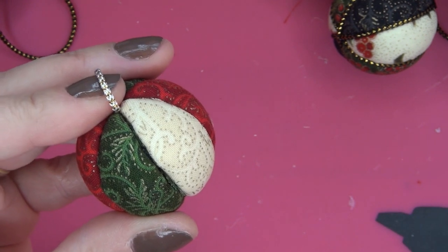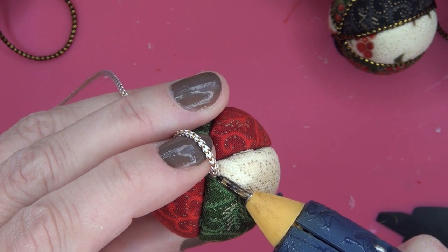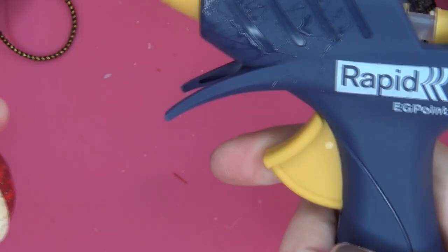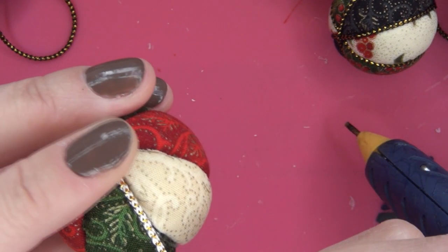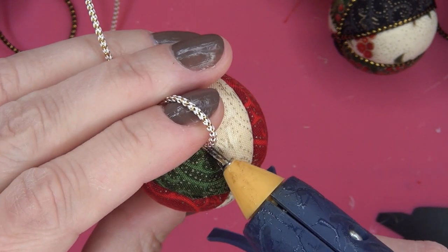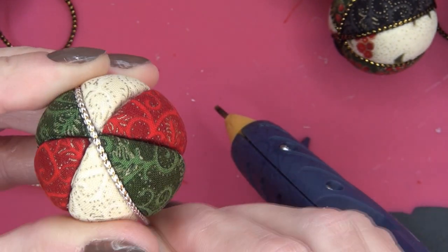I know in the US they sell the Stitch Bonder, but it isn't for sale in the Netherlands so I am using a rapid fine-point glue gun. I am not very fond of this one because this mechanism doesn't work properly, but for now I am lucky because it is working. You just use a thin layer of glue and lay the cord in the seams.